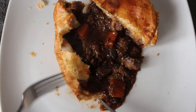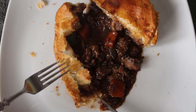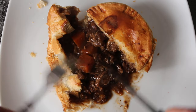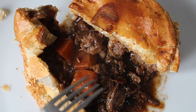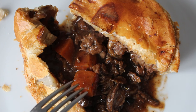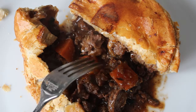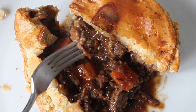If we just press the fork into this bit of pastry it sounds a little bit crispy. There seems to be enough filling as well — it looks quite well packed. Overall I have to say that this looks like one of the best pies that I've pulled off the shelves. I do like the addition of this bit of colour from the carrot.